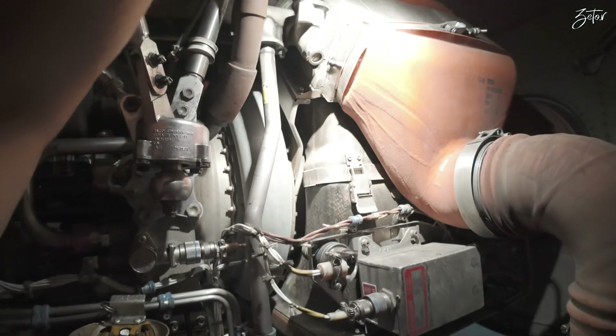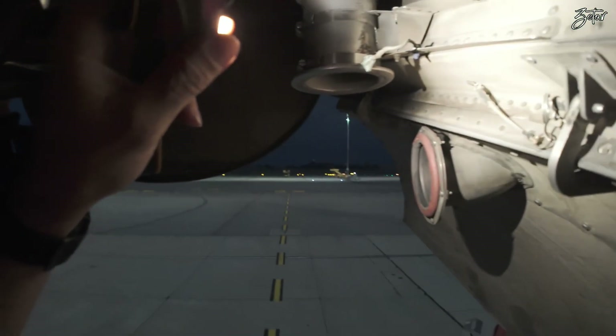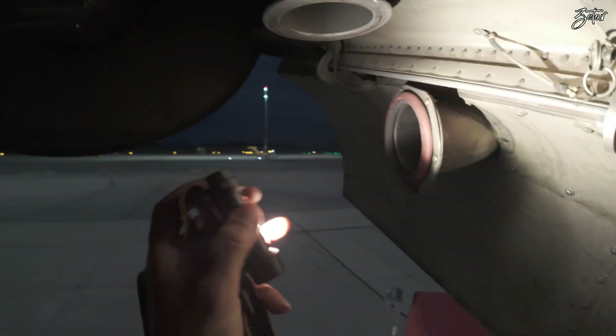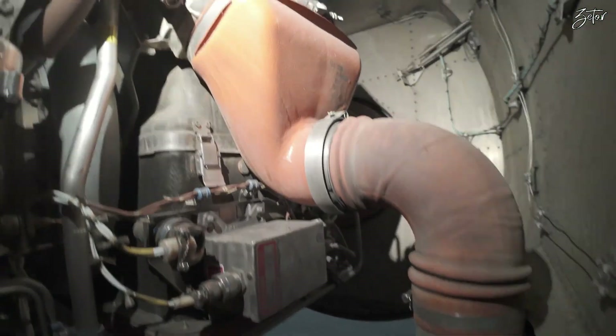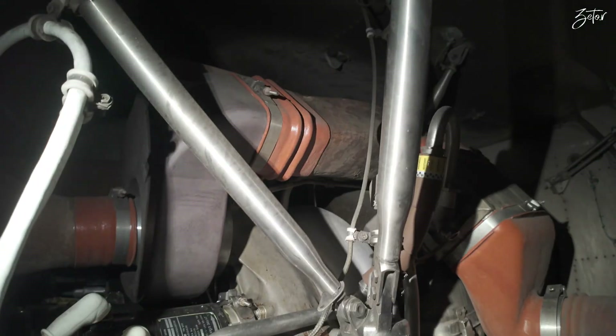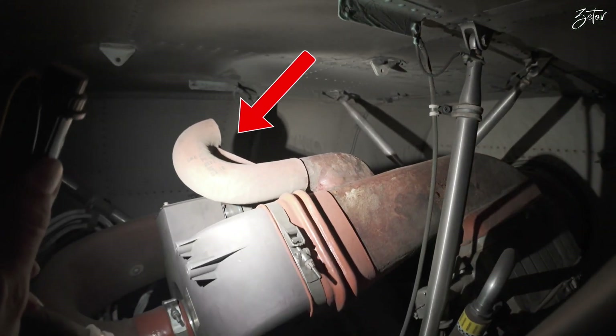Going back to our cooler — whenever air passes through the oil heat exchanger, the air is ditched overboard through this duct outside. This is the fan we've been talking about, and it has two functions: it cools the oil, and through the pipe on the top it also cools down the compartment.